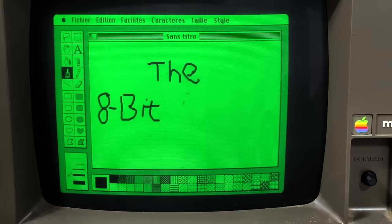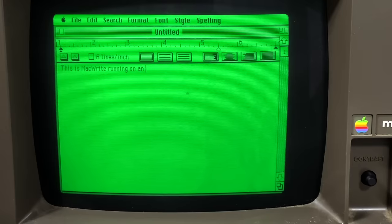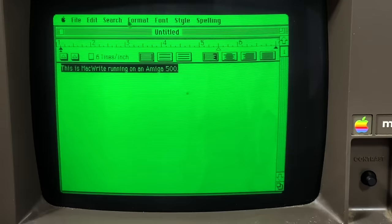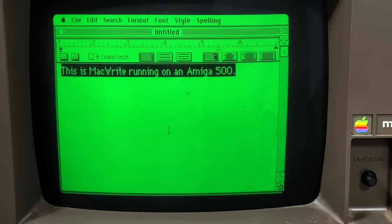Let's try some of the classic software like MacPaint — we used to have this on our Macs back in high school. Seems to work just fine. And of course we have to try ClarisWorks. I used to use this in the writing lab at high school probably once a week, and it seems to work just fine.